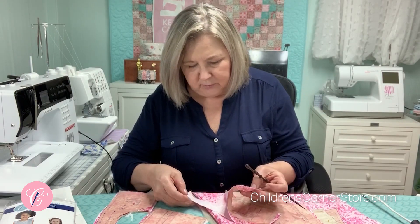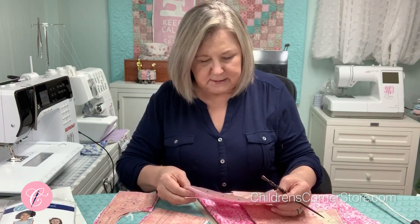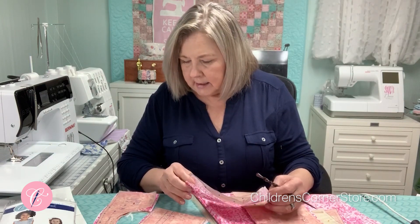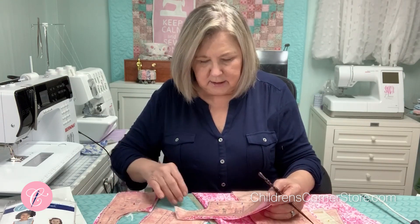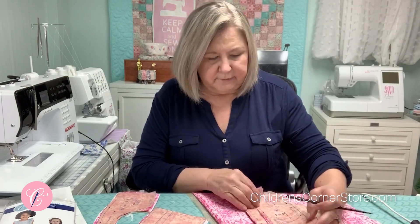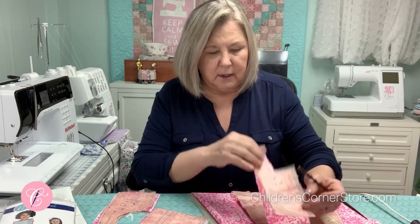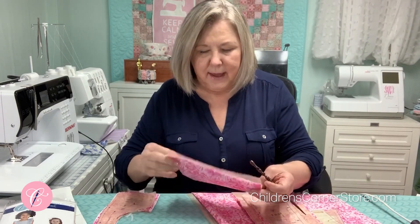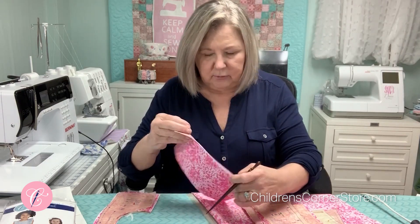This is a very lightweight lawn, and so I interfaced my bodice pieces. There are four bodice pieces: a center front, a center back, a bodice side front, and a bodice side back. So there are dots. This piece is cut on the fold. If you'll notice, there are two cutting lines — the shorter cutting line is for the smocked view. And then there is the back, which has just two dots, but be sure to mark those on the wrong side of your fabric.